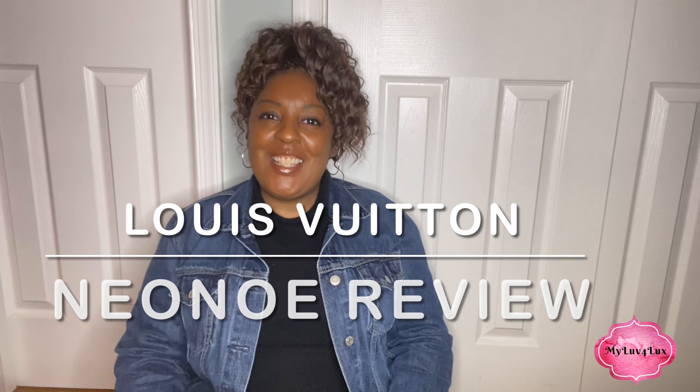Hi, welcome to my channel. This is my Love for Lux. I am doing today a review on my beloved Neo Noe. I have owned this bag for about going on — it'll be a year in January. I've used this enough to where I feel like I could give a proper review.